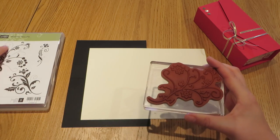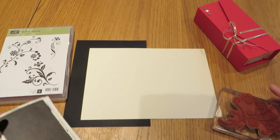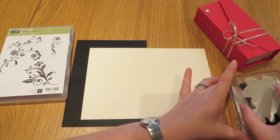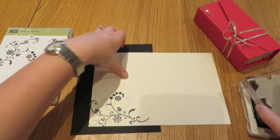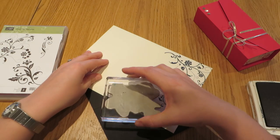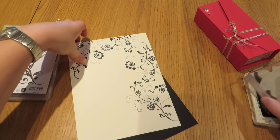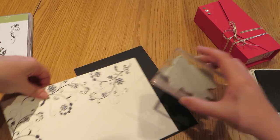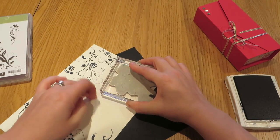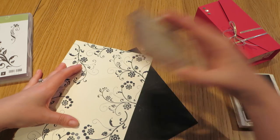I've already mounted the largest stamp from this set and I have my knight of navy ink pad. I'm going to ink up my stamp all over and just use this randomly around the perimeter of my cardstock, like this. You can rotate it as you go around. Not the best stamping — I need to pay a bit more attention to my inking I think. And the last one, something like that.